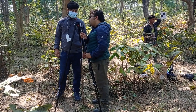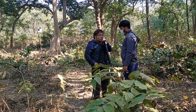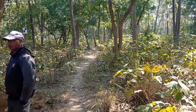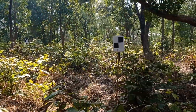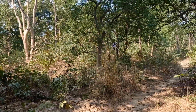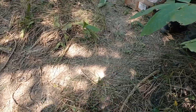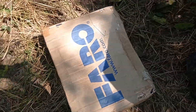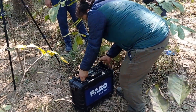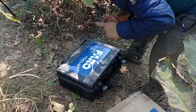Hello everyone. Today we are going to show you about the terrestrial laser scanner recently used in the inventory by the FRTC. This laser scanner has been brought by the Nepal government in the last fiscal year. You can see here in the video that we have fixed the checkerboard at different distances — about 8 meters and 15 meters from the permanent sample plot. The terrestrial laser scanner is from the FARO company.